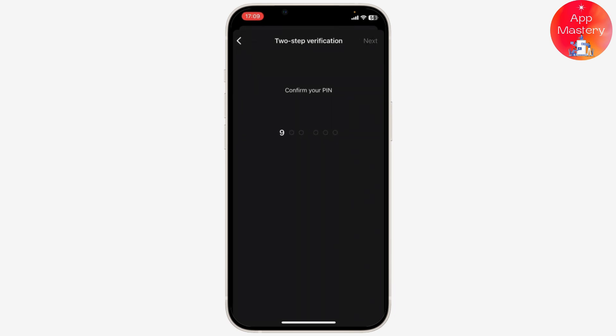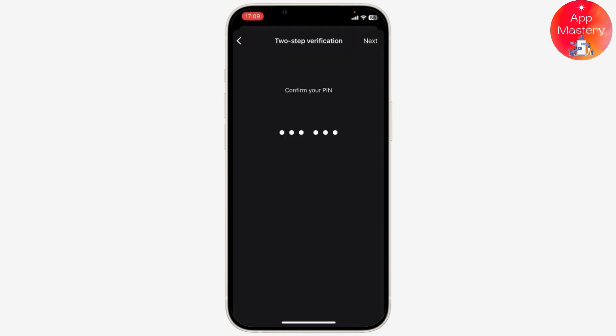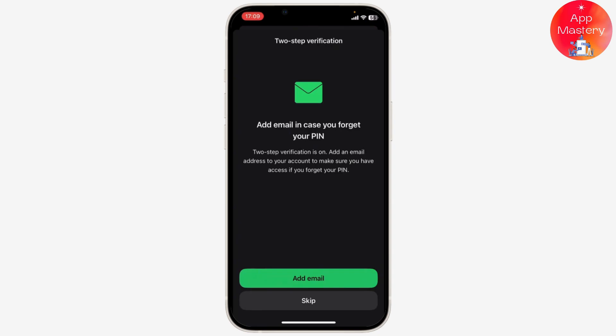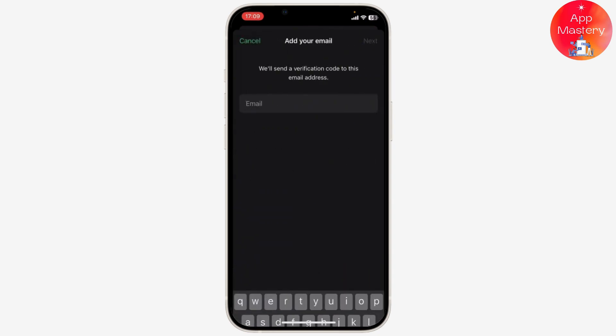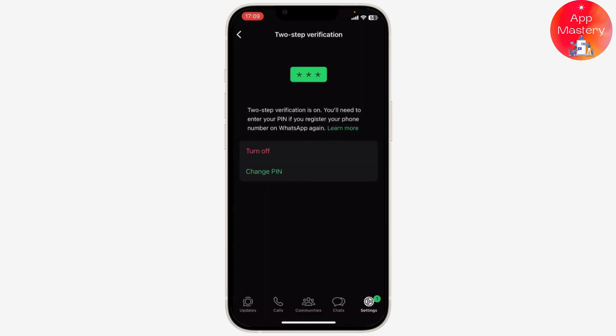After you do that, you'll need to confirm the pin again, so type in the same pin and your two-step verification will get turned on. Now you can add your email address right here — tap on Add Email and add your email address. After you add in your email address, your two-step verification has been completed.